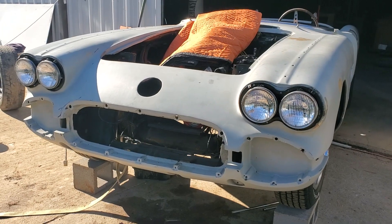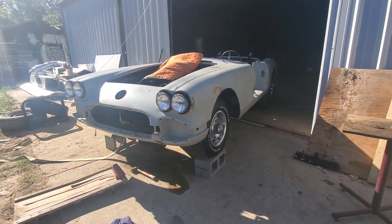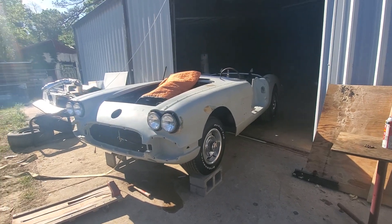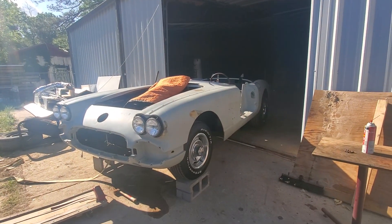1958 Corvette — first year of the quad headlights. That is tough. I want to thank you guys for watching and tune in for more next time.